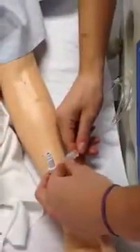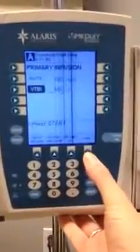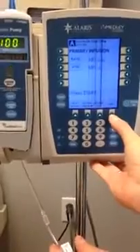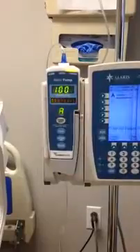So I'm going to scrub again and attach my tubing, remembering that underneath the cap is sterile, so I don't want to bang it against anything. Now that we're ready to start, we're going to release our clamp and press start. And now you'll see that it's infusing at 100 mLs per hour.